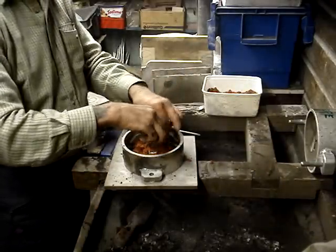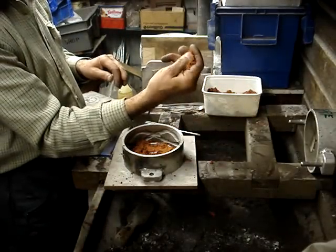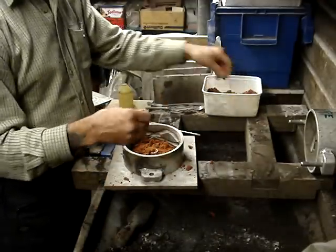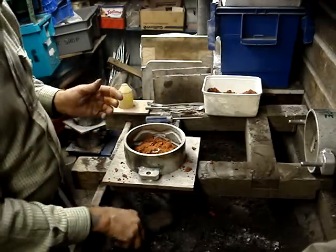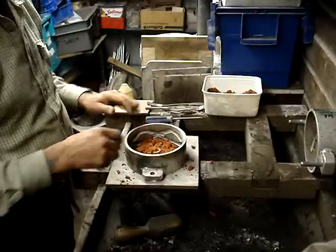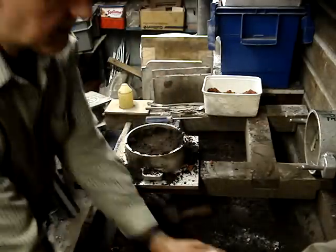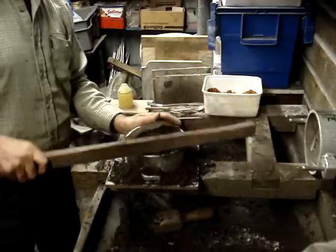The beauty of this is it takes a better impression. In fact, you could even cast your thumb print off this — it really does get the detail. It also acts as a barrier to the damp or wet sand going on top afterwards. The molten metal going into the flask doesn't generate so much steam, and steam in a mould can create porosity and defects in your casting. So we back it up with water-tempered or green sand. The oil-bonded sand can be a little bit more expensive and it's only needed really as a facing sand.